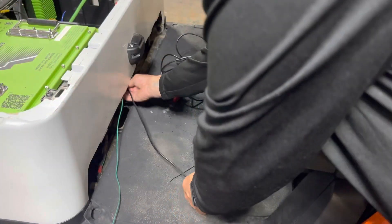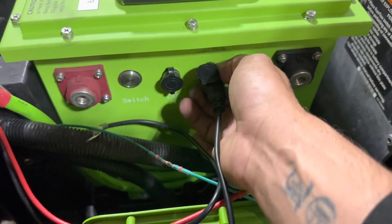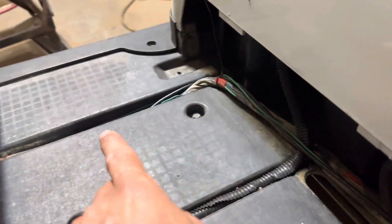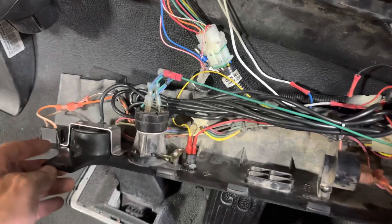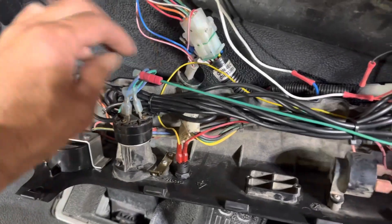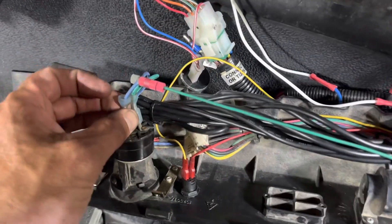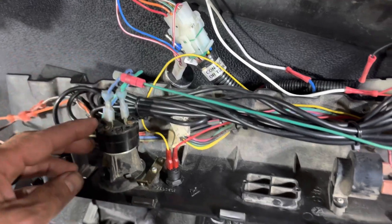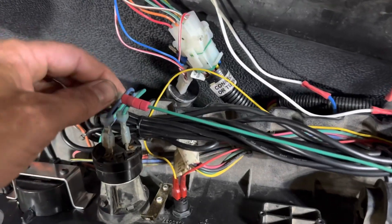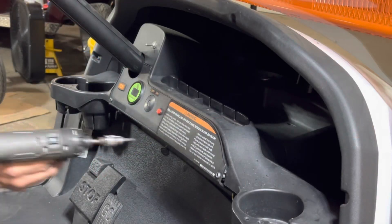Run your LCD wiring harness back to the battery tray and it will plug into the display port, which is in the middle. Go ahead and do your wire management. Using a dual spade connector or a Posi-Tap, take your green wire from your 12 volt reducer and put it to the cold side of the key switch, which is the blue wire. Hide the excess wire in the dash and go ahead and put your dash back together.